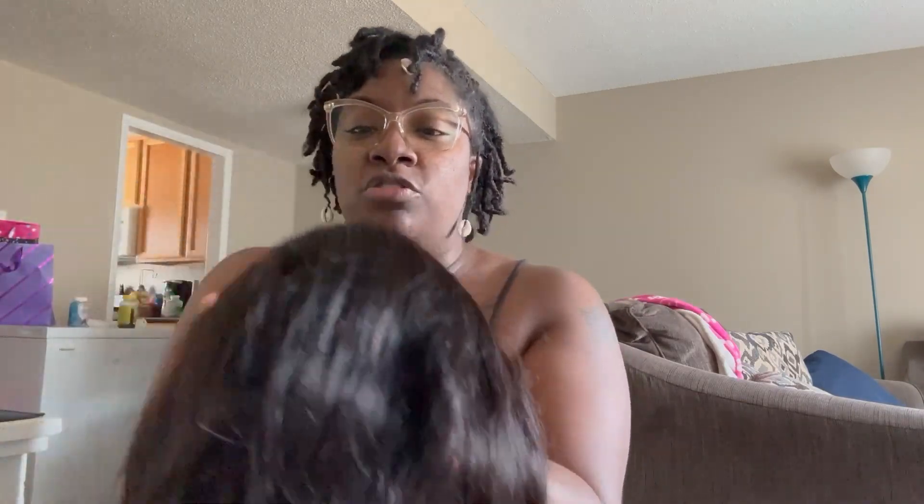I need this to be my go-to wig because I have my locks and I'm still in the stage of them becoming locks — just until they get a little longer so I can actually wear them every day. But I'm doing my engagement photos so I want to be able to wear hair. I do have hair here but they're bundles, so I would need someone to make them into a wig for me.